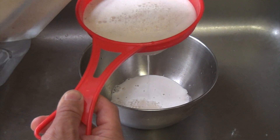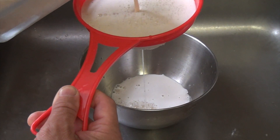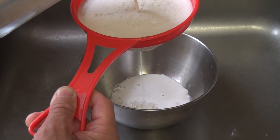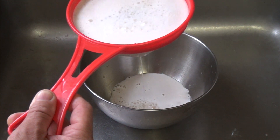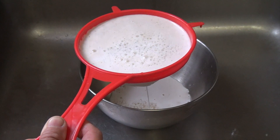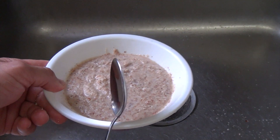We're going to keep doing this until we separate the almond meal that stays on top and the almond milk that keeps going into the bottom. These are the almonds that are left — the almond meal.